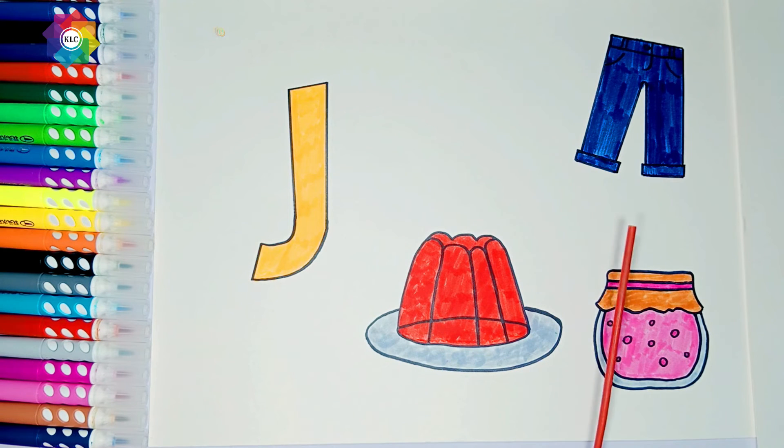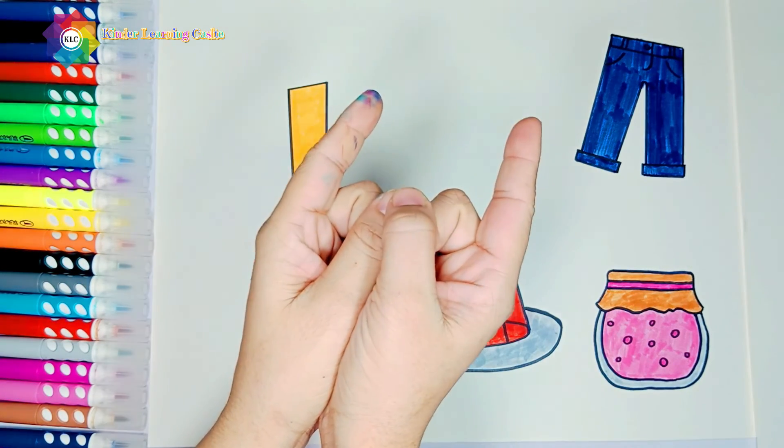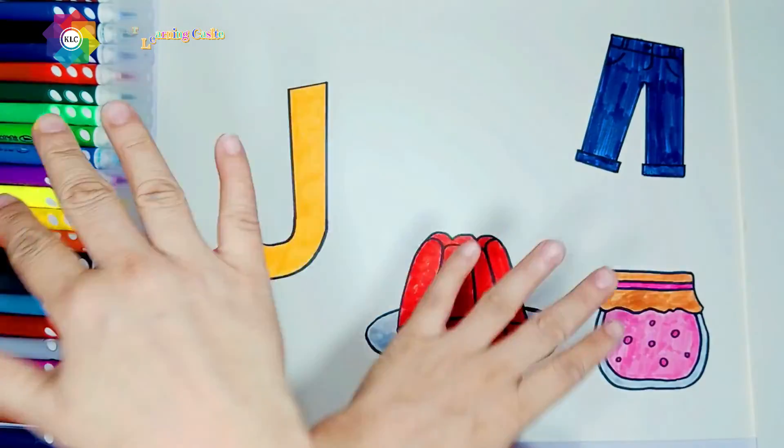J, J for jeans, J for jelly, J for jam. Thanks for watching and we will see you next time. Bye-bye.